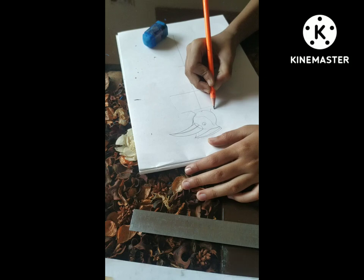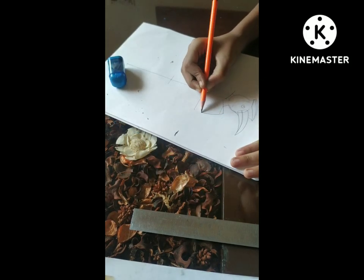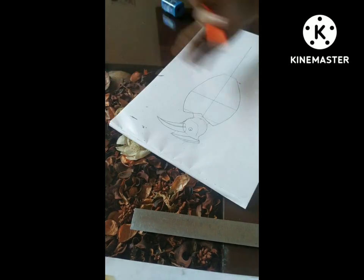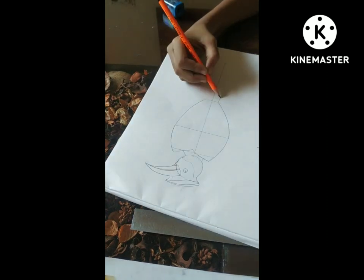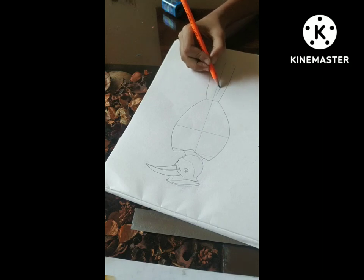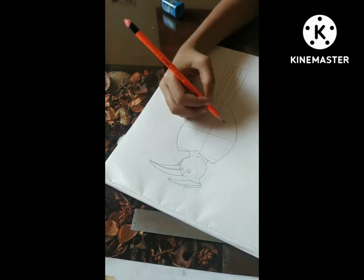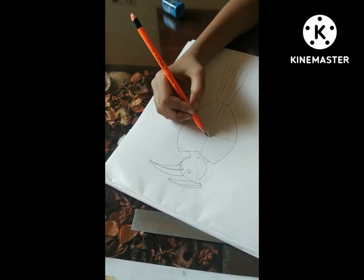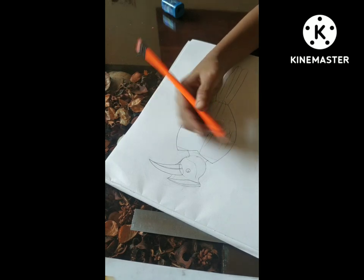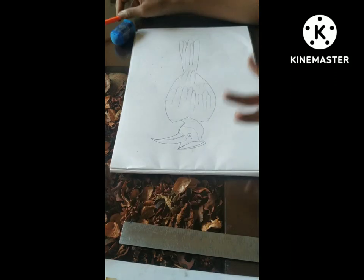Now I'm going to outline it and then draw the abdomen portion of this bird. I have taken the measurements and am joining all the parts. Now I'm going to draw the tail part of this bird. Here I have drawn the tail part — always take proper care. Now I am doing the upper feathers of this bird, giving it proper feather detail, and I have done it.